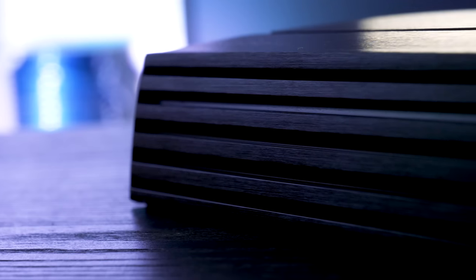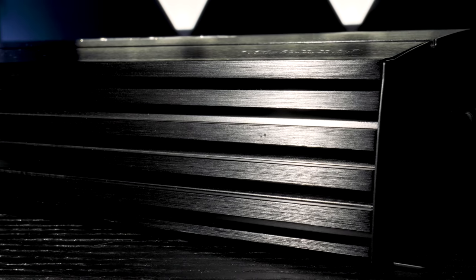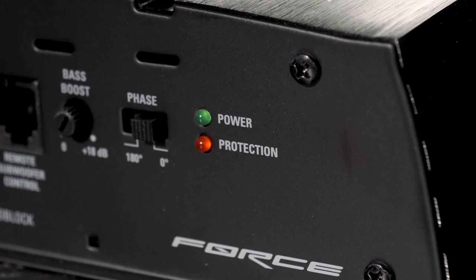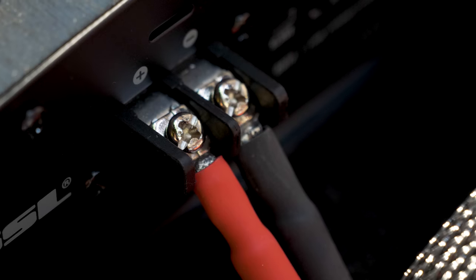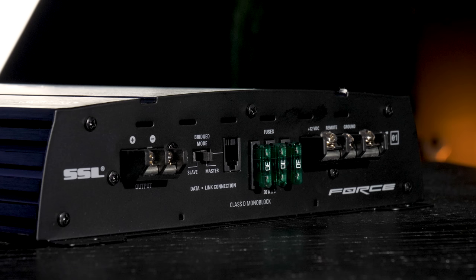The Force features a black anodized heat sink, which means it is coated with a protective oxide layer, along with thermal, overload, and speaker short protection, and LED power and protection indicators. We recommend using a minimum 4-gauge, and preferably 1/0-gauge, power and ground wiring.